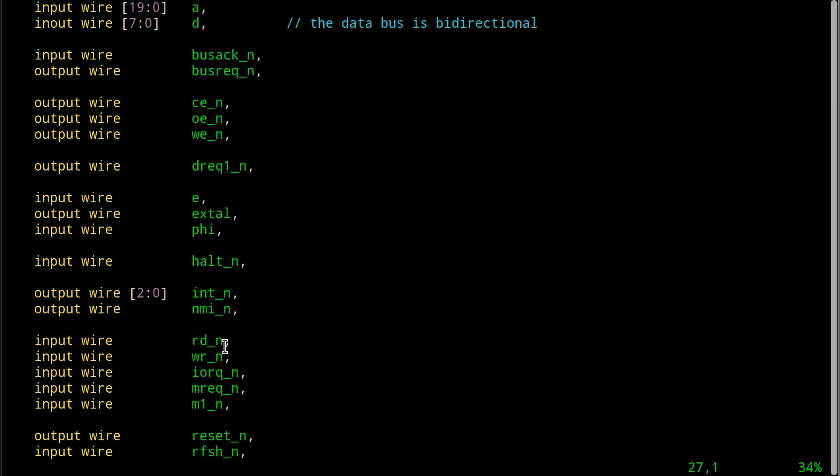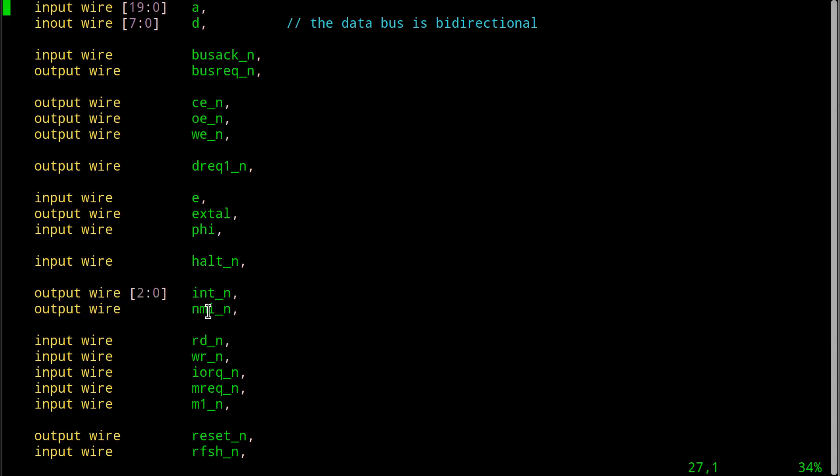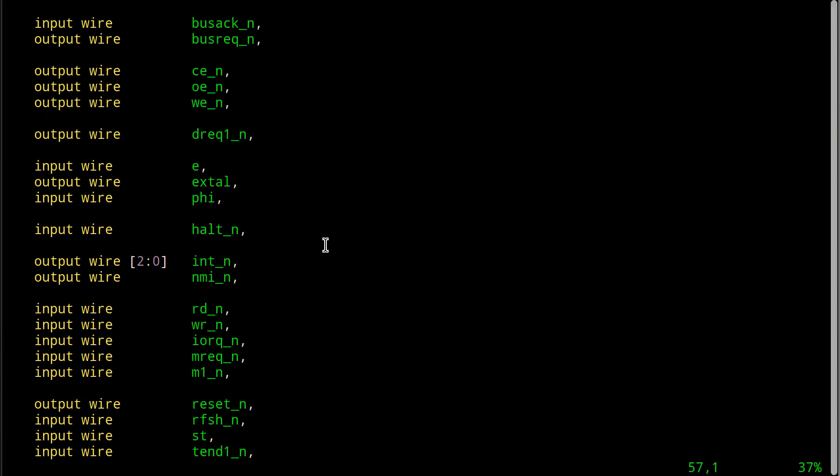Almost every feature of the CPU we want to shut off. We don't want a bus request, we don't want interrupts, we don't want non-maskable, we don't want DMA - just let it go. So I'm going to tie all these pins that are outputs from the FPGA to the CPU and just say disable, disable, disable, disable. The memory isn't even soldered on the board, so who cares what I do with those pins.